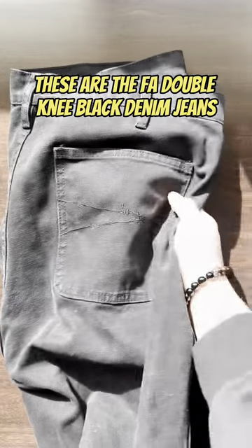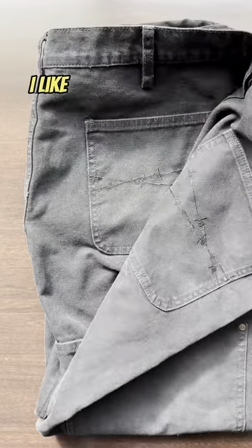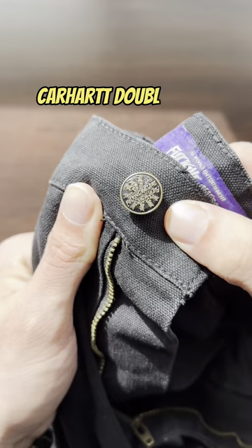These are the FA double knee black denim jeans. I finally got a comment on what jeans I wore. I like them a lot because they're minimal but have small unique details that separate them from your everyday Carhartt double knees.